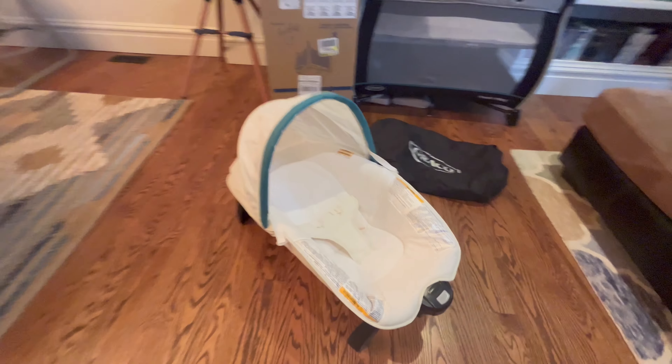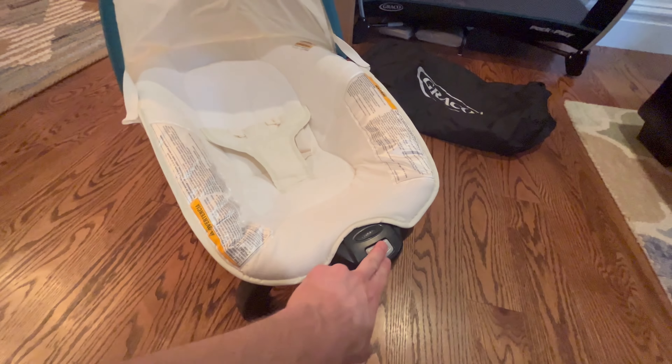So here's the portable seat. It comes on and off pretty easily just by using the buttons on the front and the back.